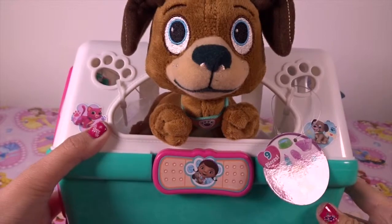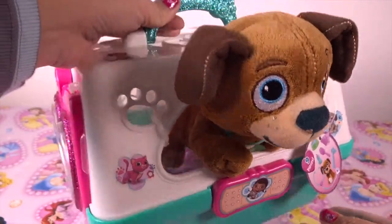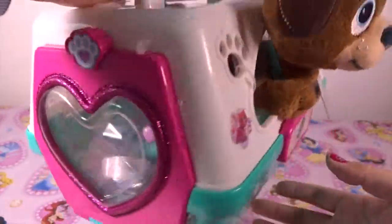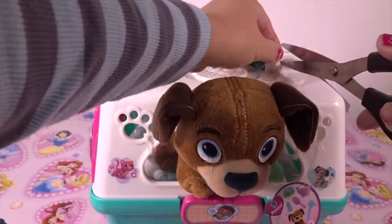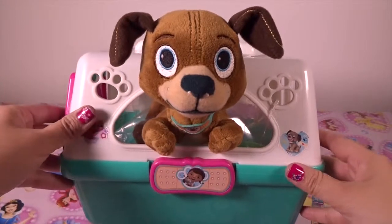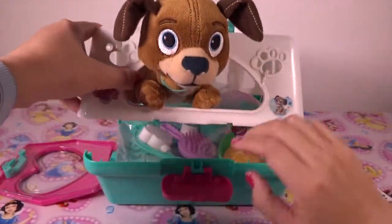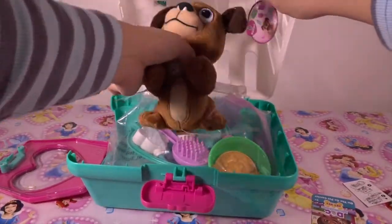If you need to take your stuffed animal friend to the vet, it's no problem with the Doc McStuffins Vets and Pet Carrier. Help your plush friend Finder feel all better with all of the tools for a complete checkup. Let's open that up — I can't wait!